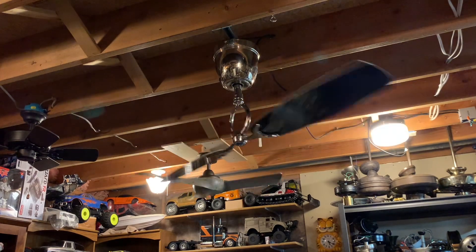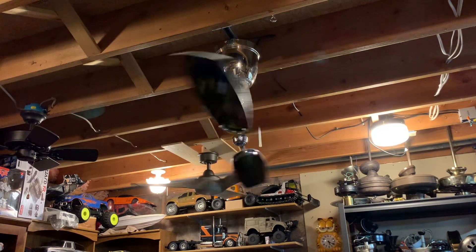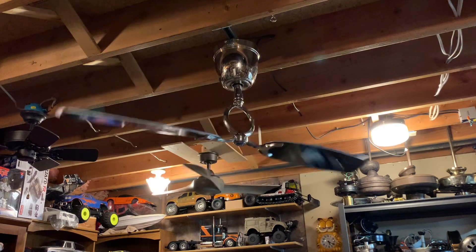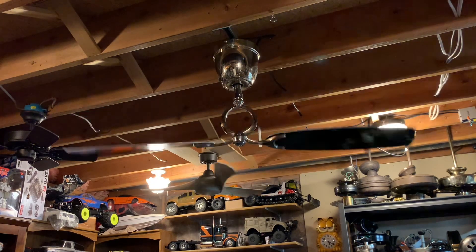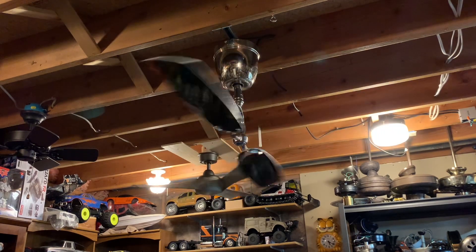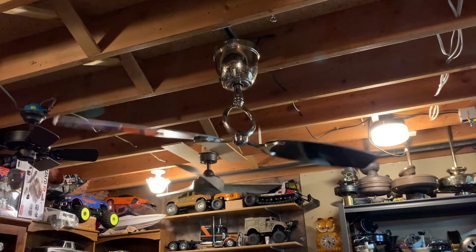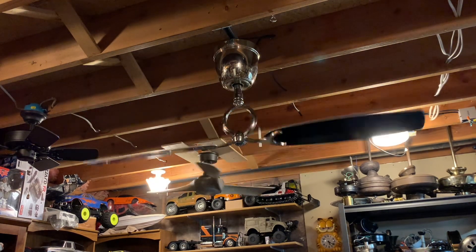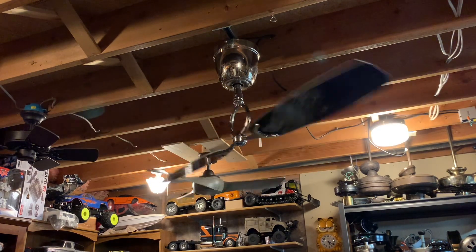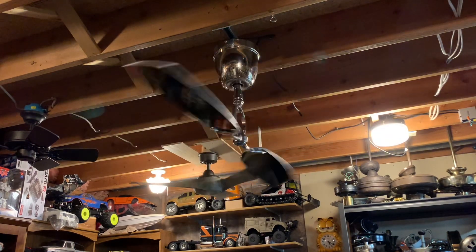It turns out that tag was half off, so I ended up getting it for really cheap. The way this store prices fans is based off the size and the number of blades, which is funny because that means fewer blades means cheaper, even though fewer blades typically means more air moved. Not to mention this fan has a really nice DC motor, so the fact that it was so cheap is amazing. Quality from Westinghouse typically is not my favorite, so I'm not usually one to compliment them, but this fan is actually really nice.